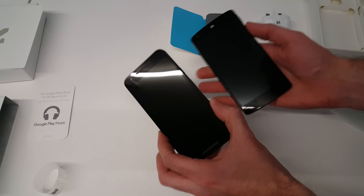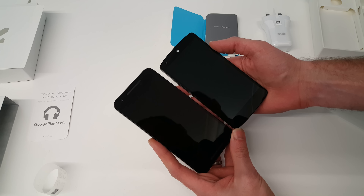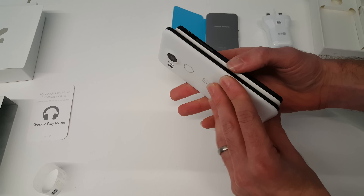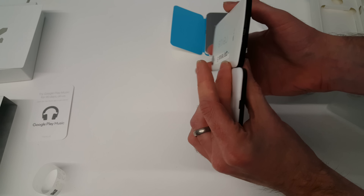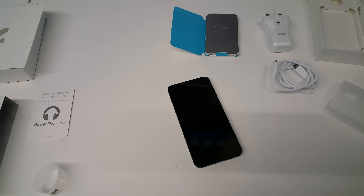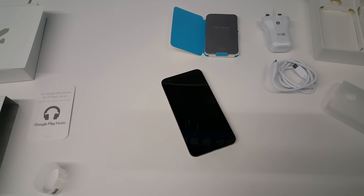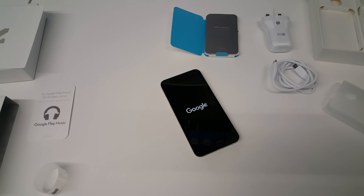Compared to the original Nexus 5, you've got a bit more height in the new 5X and a very similar width — just a tiny bit wider — and similar thickness once you consider the camera bump on the back. It's a little bit bigger, but not unusually so; phones have generally grown in size since the original was launched. I'm going to be taking a look at this and we'll be posting more on it soon. Thanks for watching.